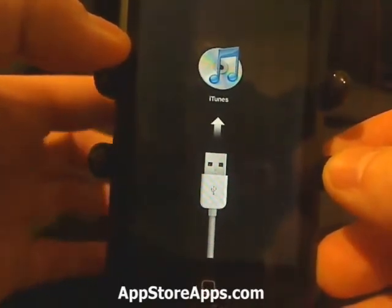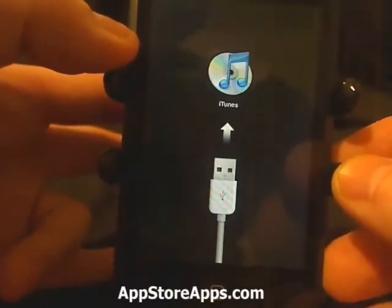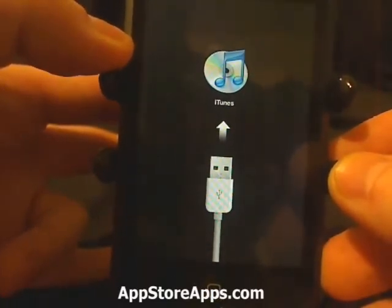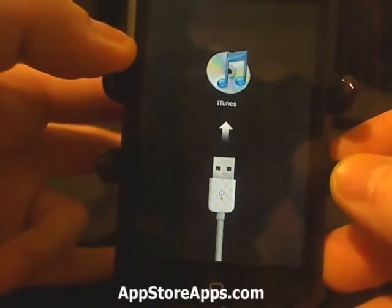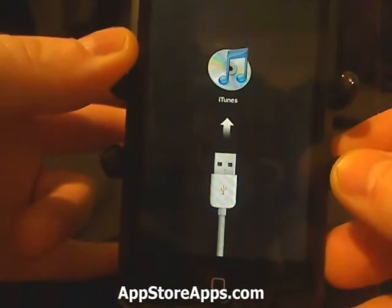Now whenever you open up iTunes, iTunes is going to tell you that it has detected an iPhone or iPod touch in recovery mode, and you will need to do a recovery right now.